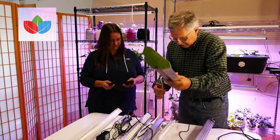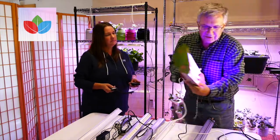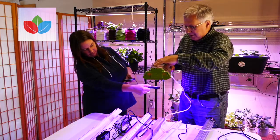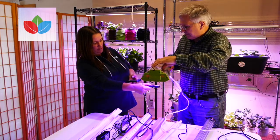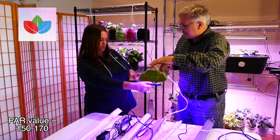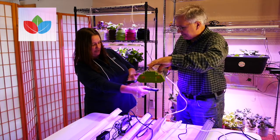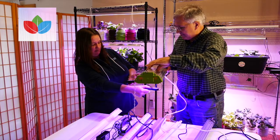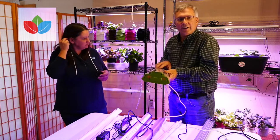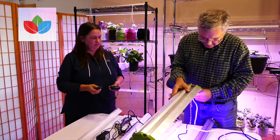The next one is another light we bought at a big box store. It's mostly blue and red light only. So let's do the same thing at about the same distance and see what we get. This one's a little better — about 160. So again, another light that would work for seed starting, but you would really not be very successful in making plants grow to full maturity with this light.